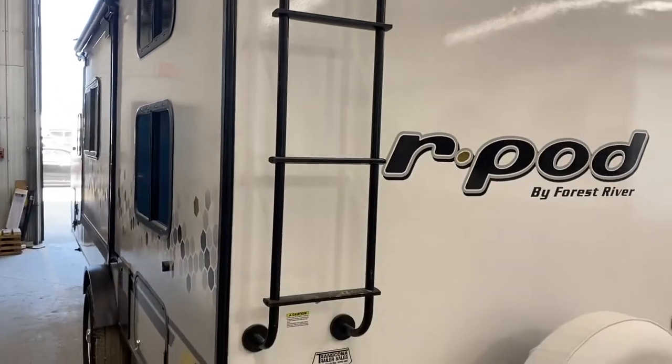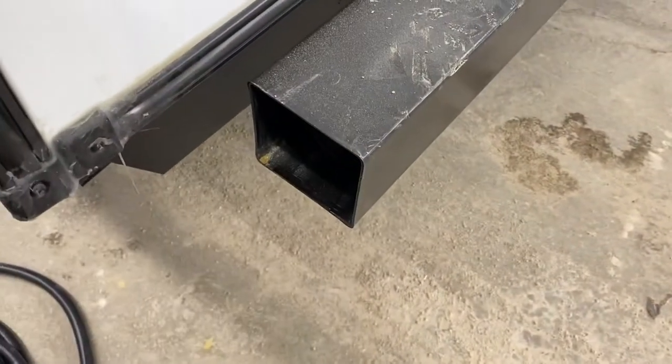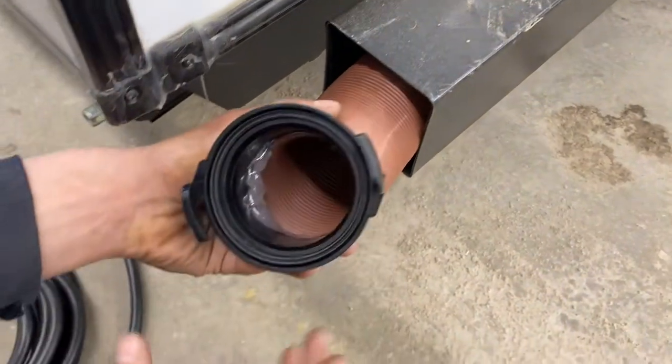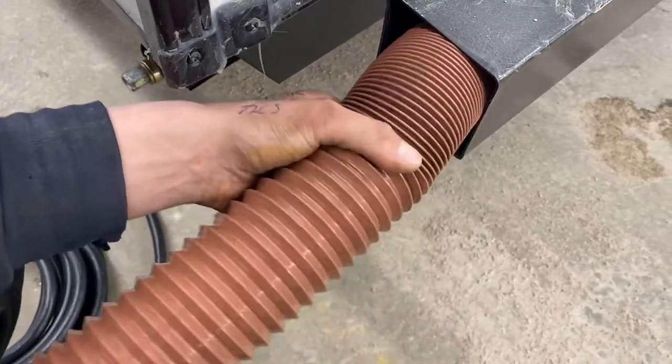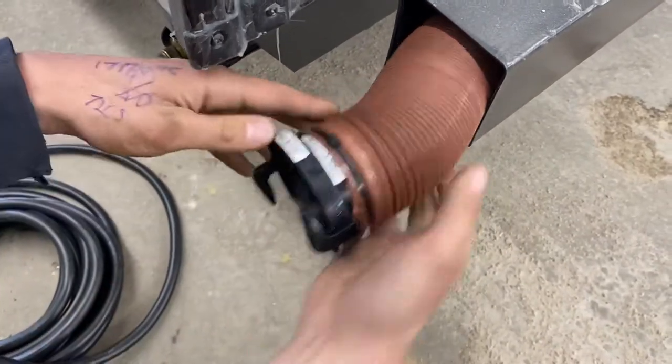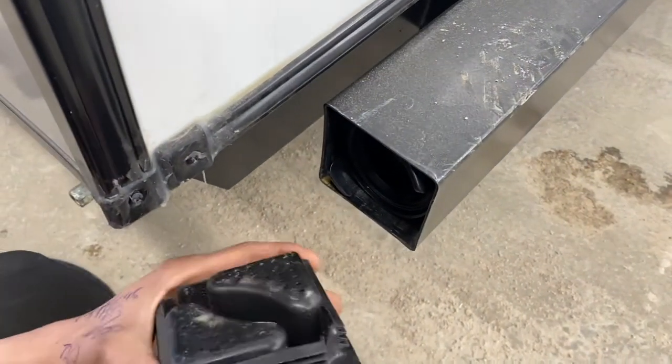Welcome to our 2022 R-Pod 190T. We're going to start right in the back bumper here. You just take this and squeeze it together and pull it out. Inside of there you're going to find your sewer hose. Just taking note of those two adapters there, that's all you'll be hooking up to your sewer system. The hose itself extends out to about 20 feet long, kept stored in the bumper to help keep any stench out of the unit.